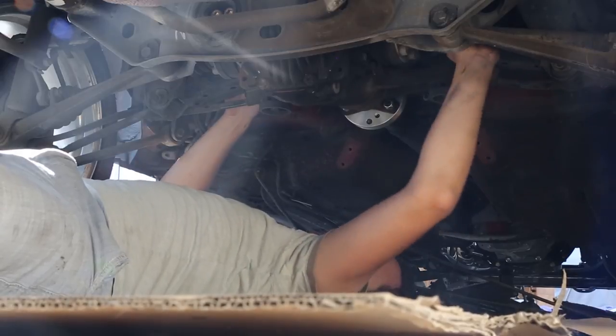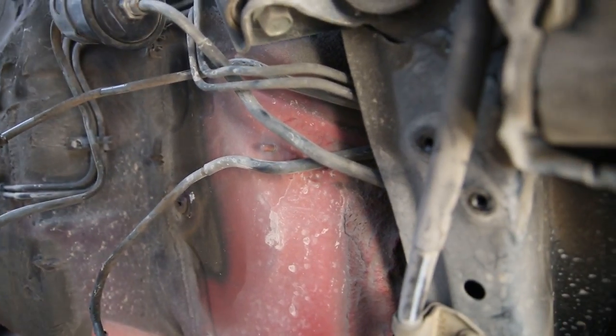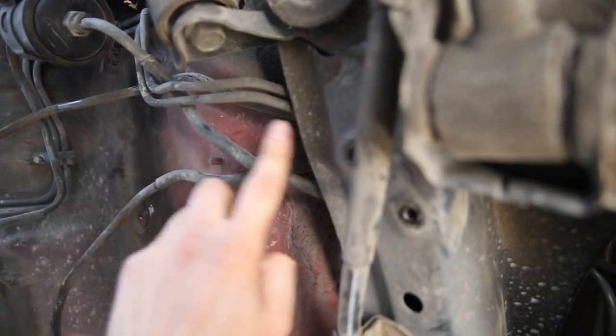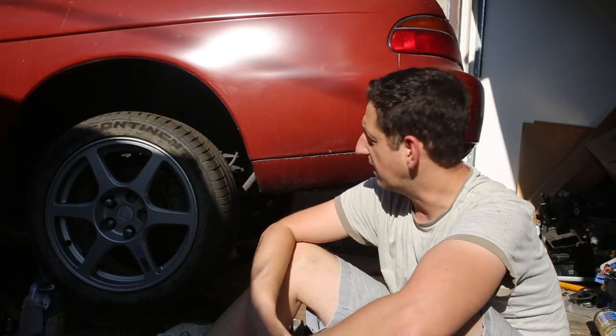That is one big mess of lines up here. I'm not sure how I'm going to get all this stuff out. All of these lines go up and over the rear subframe — they all go through here, up and over the subframe, and come out up top. There's no way around this: I'm going to have to drop the subframe to get the fuel lines out.